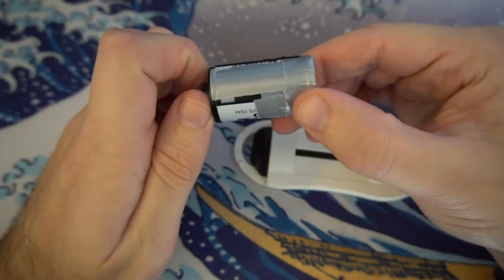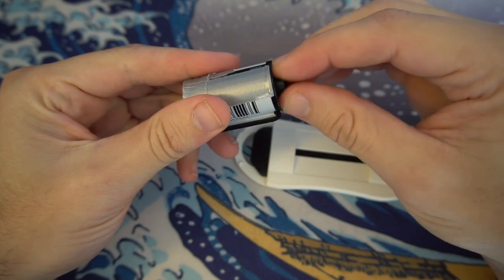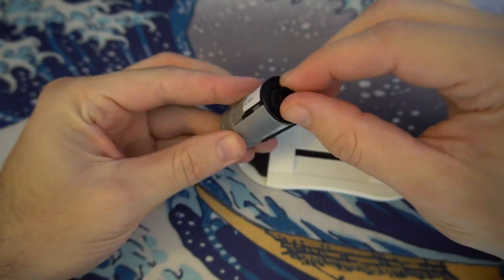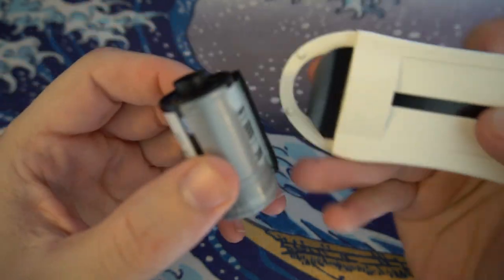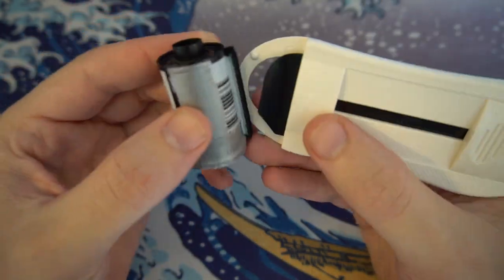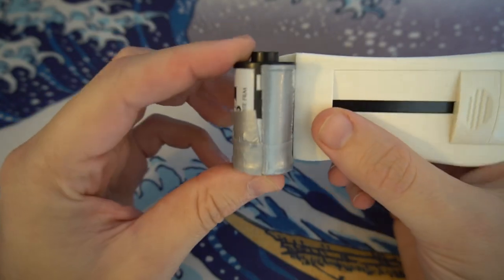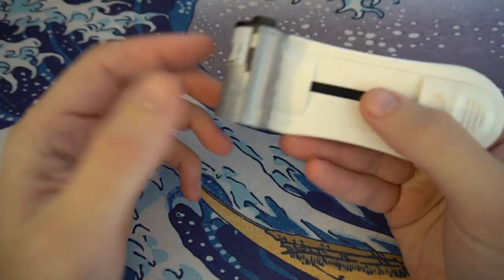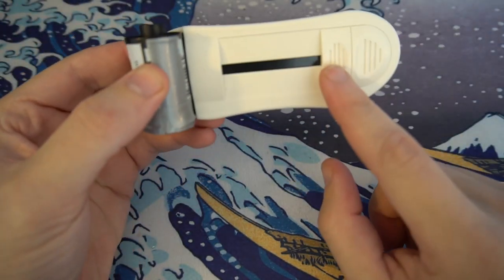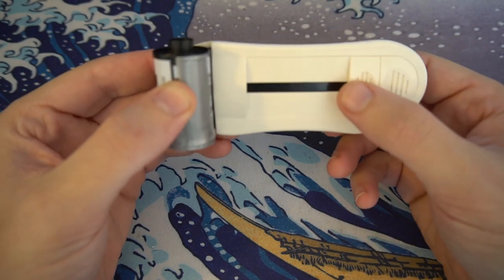I'm turning it a few more times just to make 100% sure the leader is in there. What you do is get the film leader retriever and insert the two legs into the roll of film like that, so the two are connected.